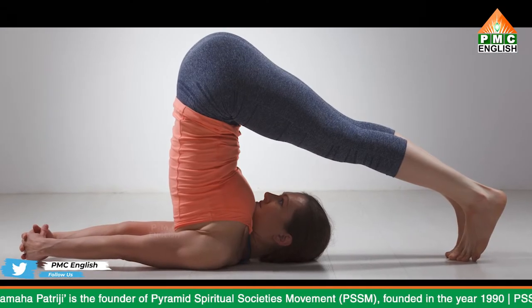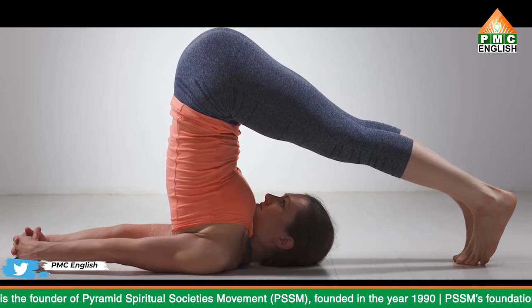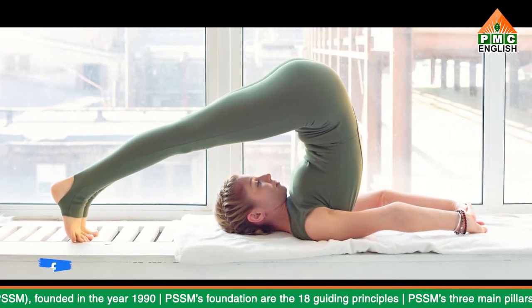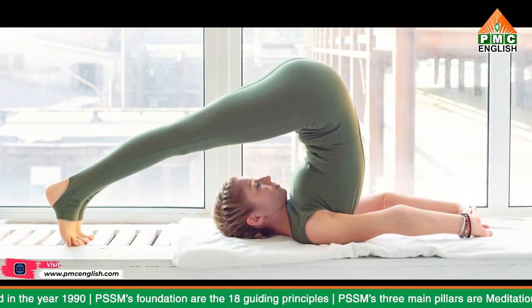It involves lying on your back and placing your feet on the floor behind your head. Typically, you do Halasana toward the end of a yoga session. However, it's the third of the 12 basic asanas in the Sivananda sequence.